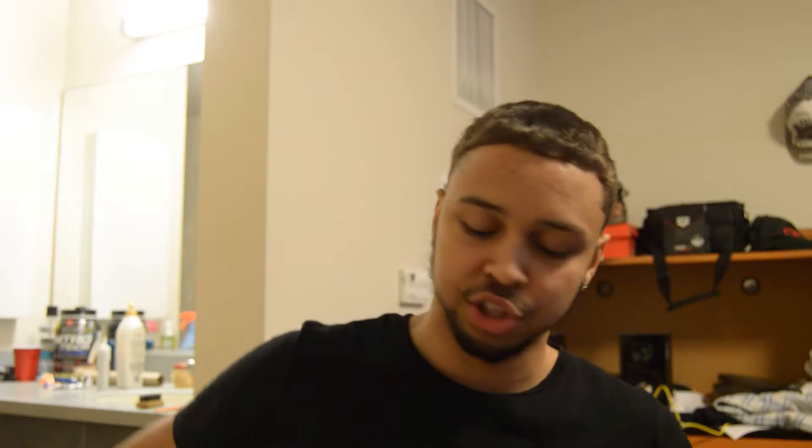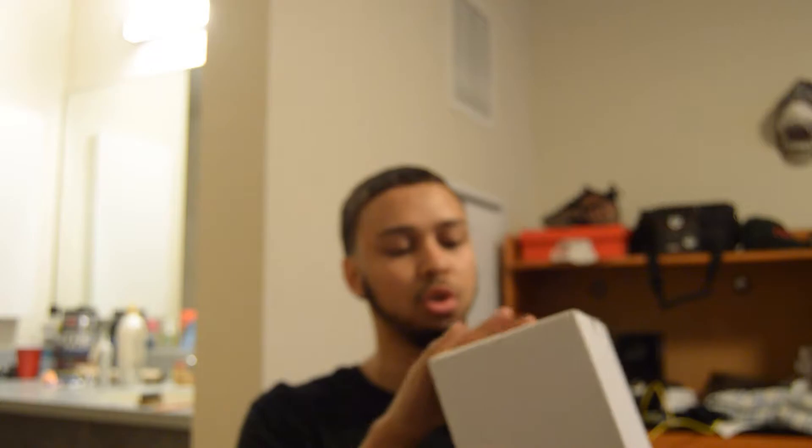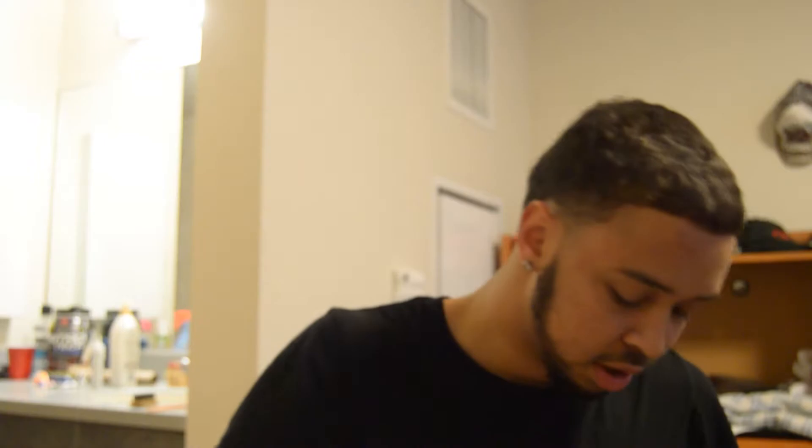Let's get into this box real quick before we get into the shoe. I think the box is dope — on the front it says 'DAMN' instead of Nike, which I think is pretty unique. It's a size 10. On the side, above the size sticker, it says 'Cortez Kenny' with a Nike check. I'll upload a side image if the camera doesn't focus on it.